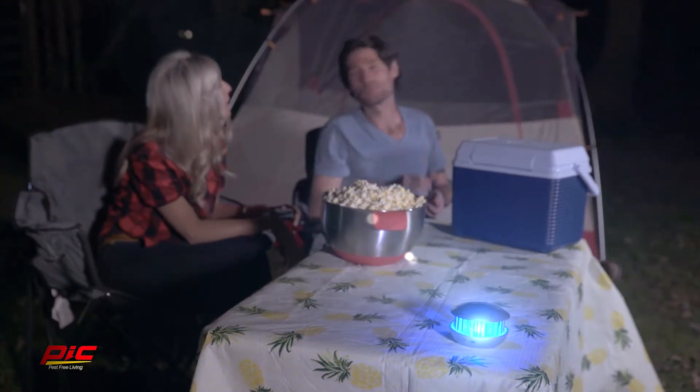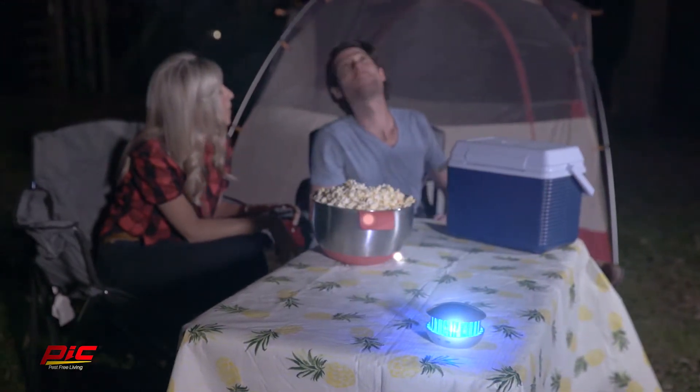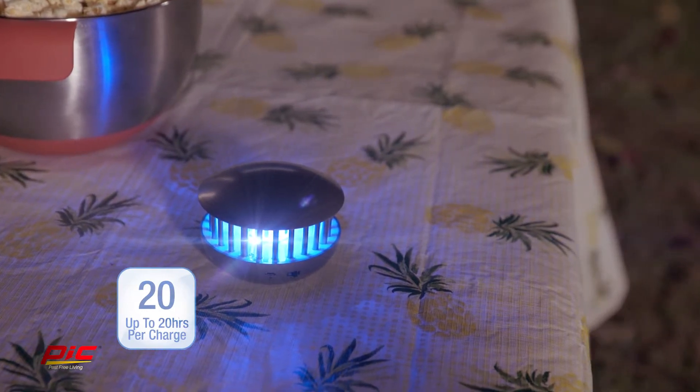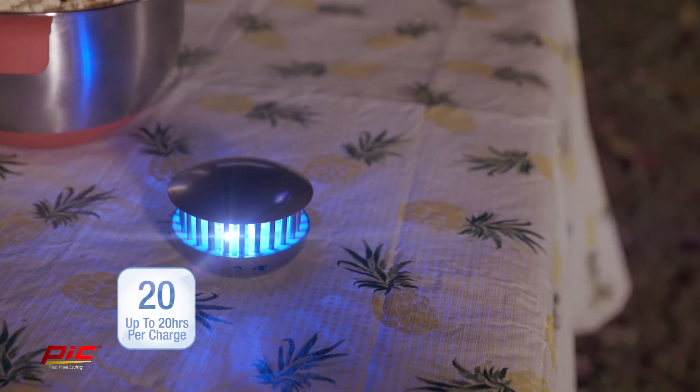The PICC 2-in-1 Portable Insect Zapper and Accent Light can be taken anywhere and lasts up to 20 hours on a single charge from the included USB cable. Just charge and go!